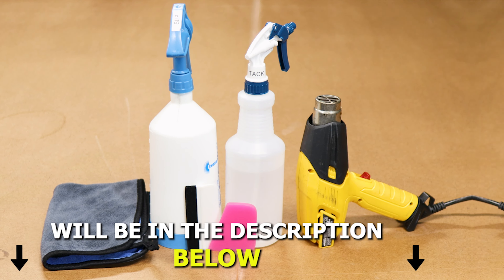To start with the installation, first apply slip solution to the headlight lens and then slip solution to your tint. Place the film on the headlight and make sure you're aligning it on this edge first, since it is the flattest area on the headlight. Now that we have it aligned on this section, lift the film and apply tack solution underneath and on top of the film.